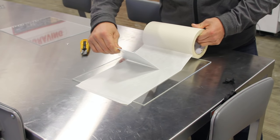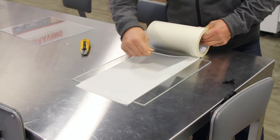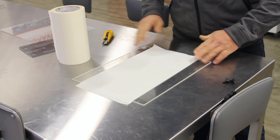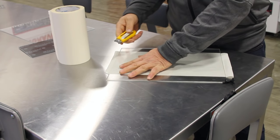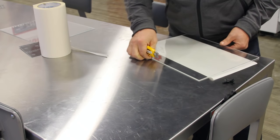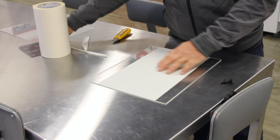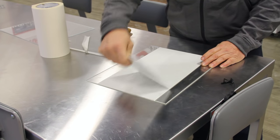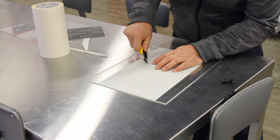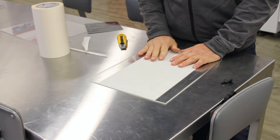As you're doing it, be careful that you're not getting creases in the mask. If you do, just lift the mask up and reapply it. This is a medium tack mask and it will come off fairly easily. Take the exacto knife, make a cut, and don't worry about the excess on the glass — just cut it off. Turn it upside down and make quick cuts on both sides. If you happen to have a couple of bubbles, just take your exacto knife and prick the bubble, then smooth it out with the hard piece of plastic. The bubbles will typically go away. Your mask is on the glass and you can now place this on the laser machine.